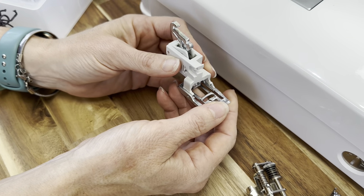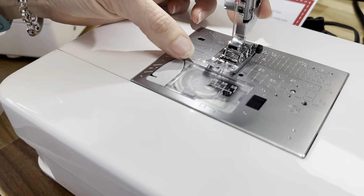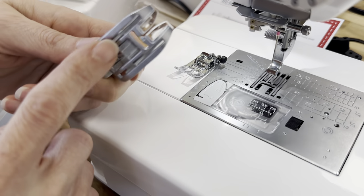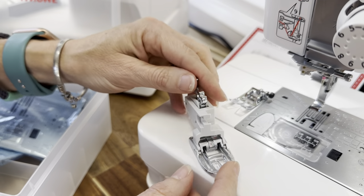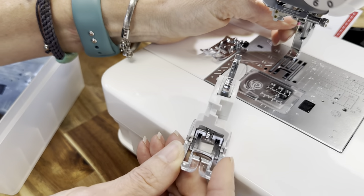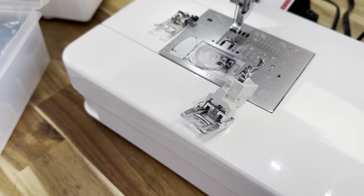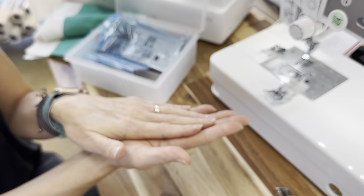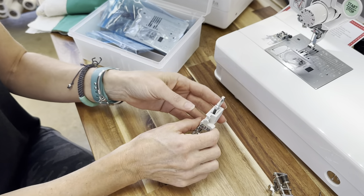If you don't know what a walking foot is: normally we have feed dogs underneath the foot on our sewing machine that feed the fabric. A walking foot adds feed dogs above your project as well, so you can get the top layer of your project to feed at the same rate that the bottom layer is being fed through. What that does is when we sew down the length of a quilt, our fabrics aren't rubbing against that foot and separating as you get down. So the AccuFeed is really, really great for that.